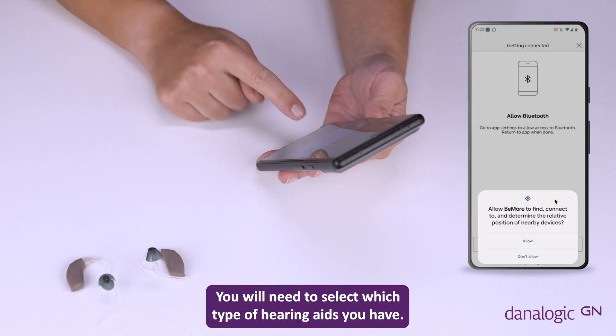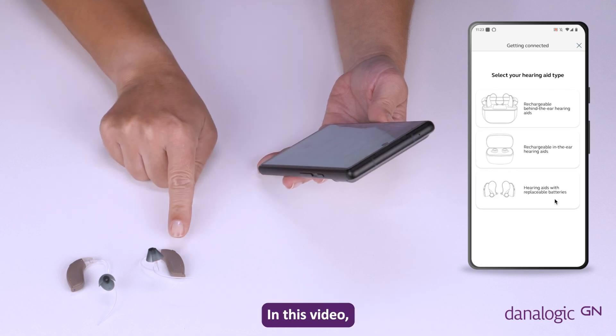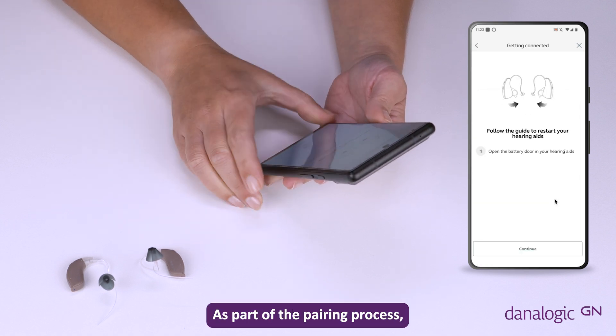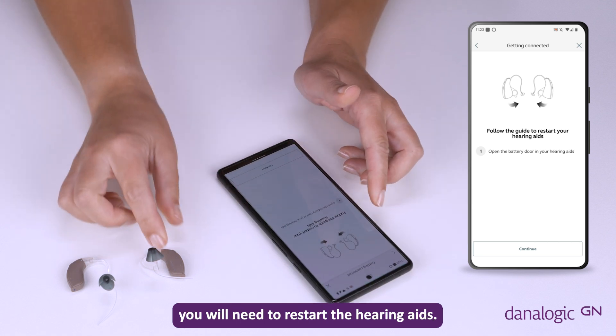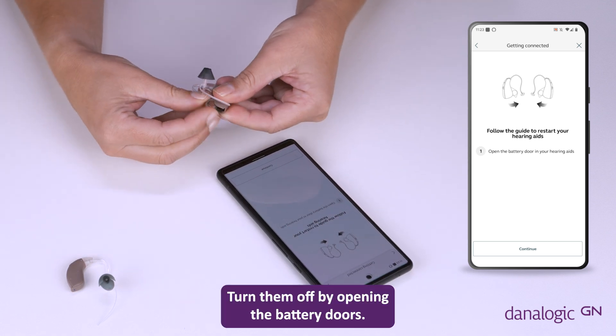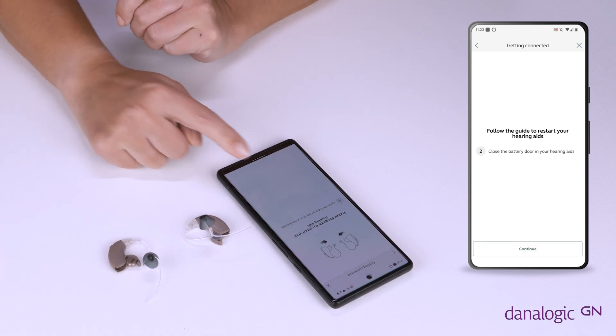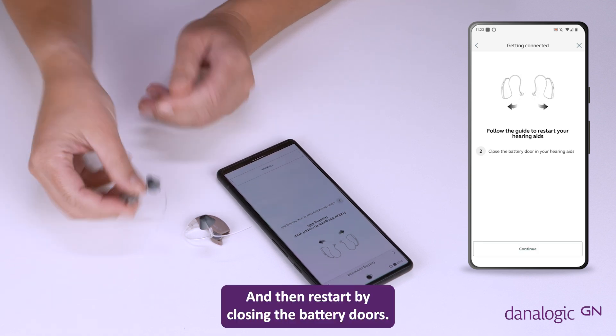You will need to select which type of hearing aids you have. In this video we are using hearing aids with replaceable batteries. As part of the pairing process you will need to restart the hearing aids. Turn them off by opening the battery doors and then restart by closing the battery doors.